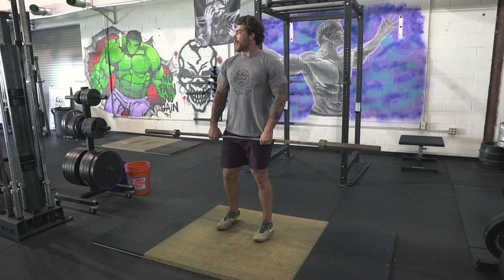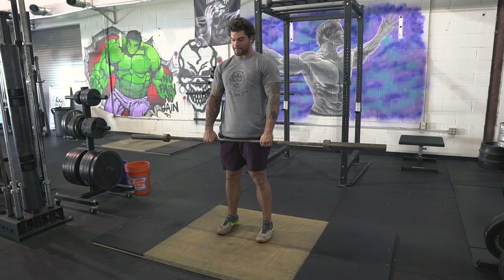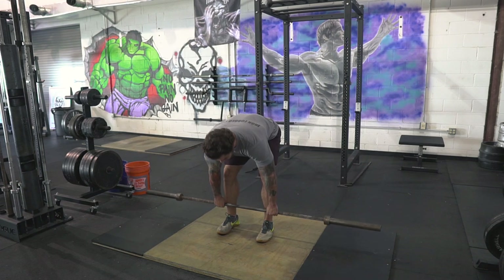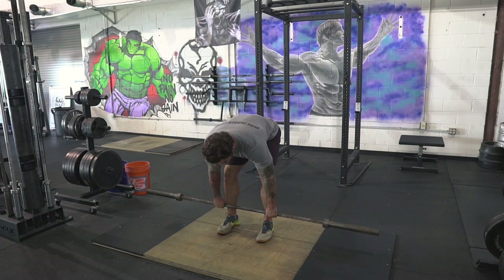Alright guys, let's cover this training footage. Typically when I warm up I try to keep it as fast as possible. I start with an empty barbell, do a ton of reps, and slowly work up in weight. The only rest I give myself during warm-ups is just the time it takes me to get the plates.